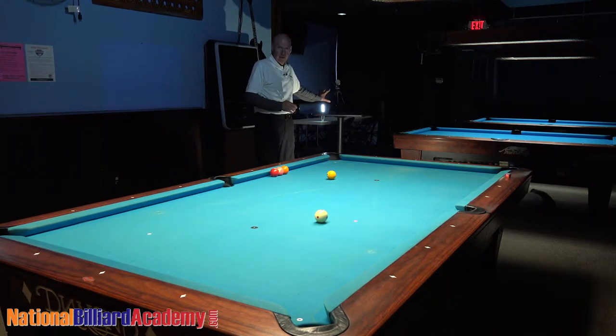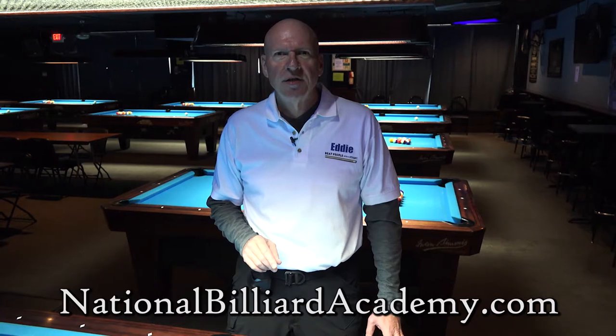So let's try to make sure and not disturb it. Additional information can be found on our website, nationalbilliardacademy.com. You can use the Contact Us button on that page to send questions or registration information. You can email Karen, our director, at nationalbilliardacademy at gmail.com.